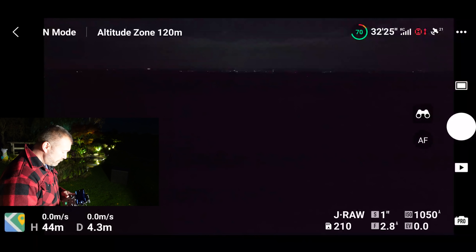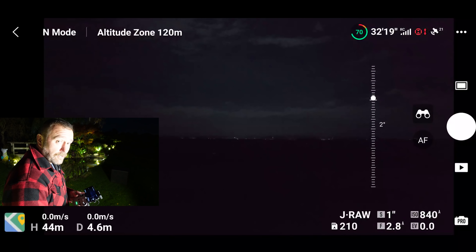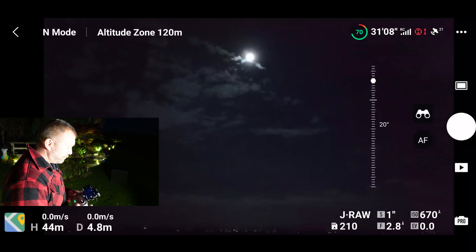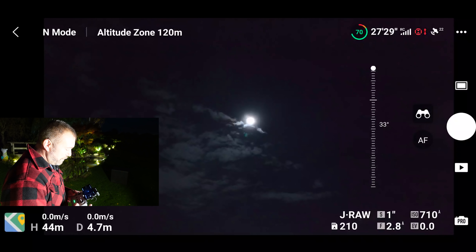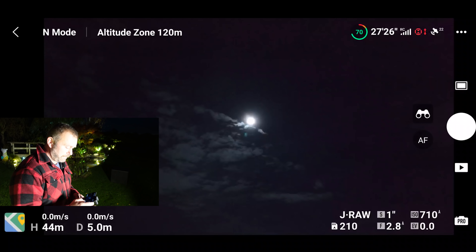When you're moving the gimbal wheel you can see there is a line that marks the 90-degree — or zero-degree depending on your point of reference. Now if I keep going up, will I make it to the moon? Oh look at that — so I've gone above the horizontal. We should put the zoom to the test now.